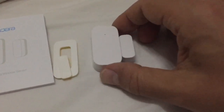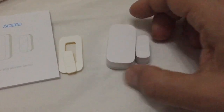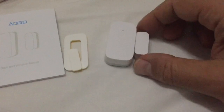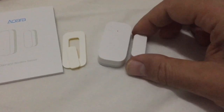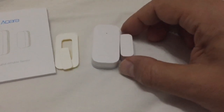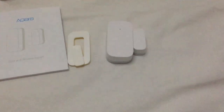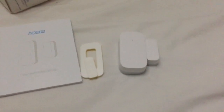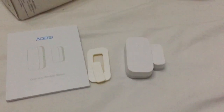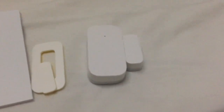If you make an automation, for example, it will send you a notification. In my case, if the door closes, I get a notification — door closed. If it opens, I get a door open notification. This all works well in the Mi Home app.